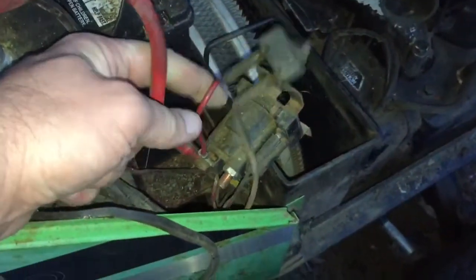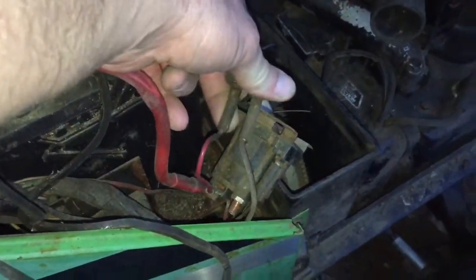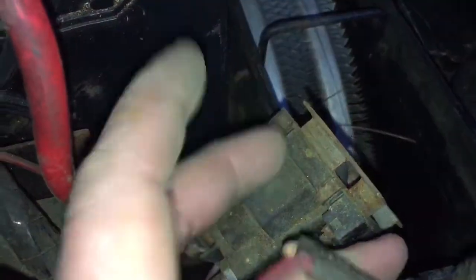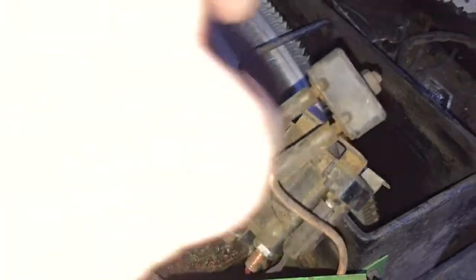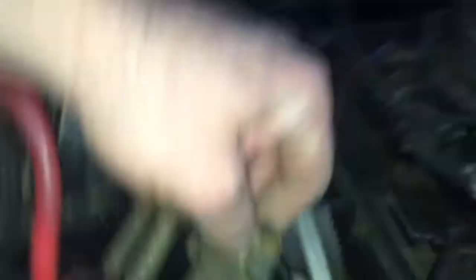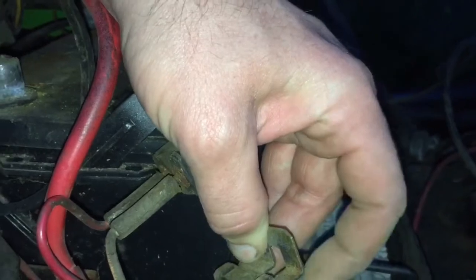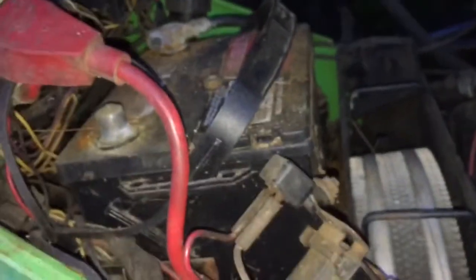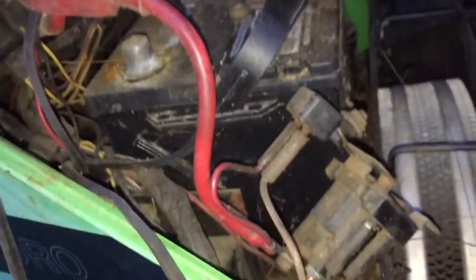This solenoid is ridiculous. It's got some kind of relay-type device on here going to the hot wire. There's nothing on it that says any markings, but that goes to the hot. I assume the other goes to the key on the back side in some fashion. It's got two wires going down here to the bottom — a red one and a blue one. I assume the blue one is a ground. So it's like a four-post solenoid.